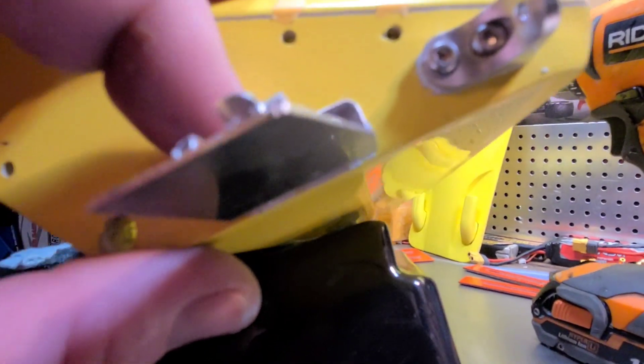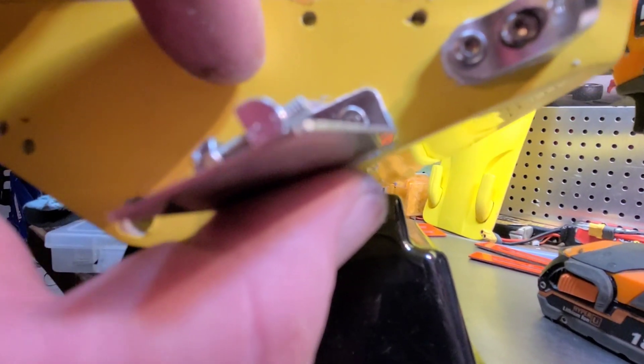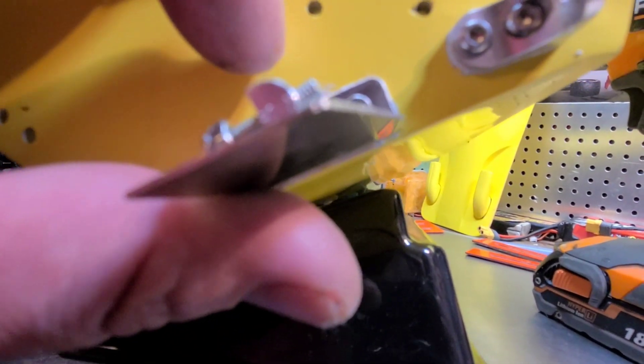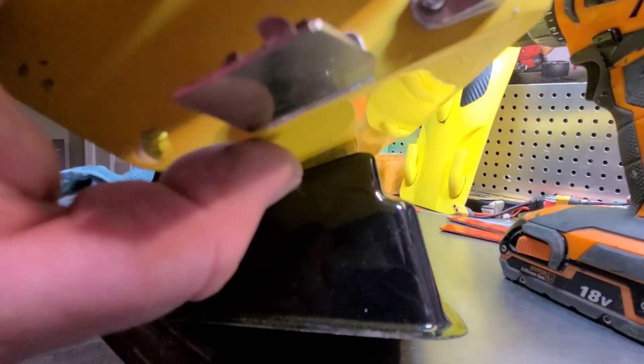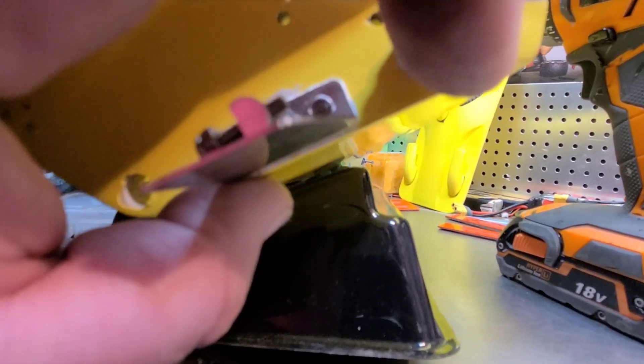Before you tighten down your trim tabs, you just want to make sure that they're a little bit higher than the bottom of the boat — maybe a millimeter, if not dead in line with the bottom of the boat. You just don't want them lower than the bottom of the boat.